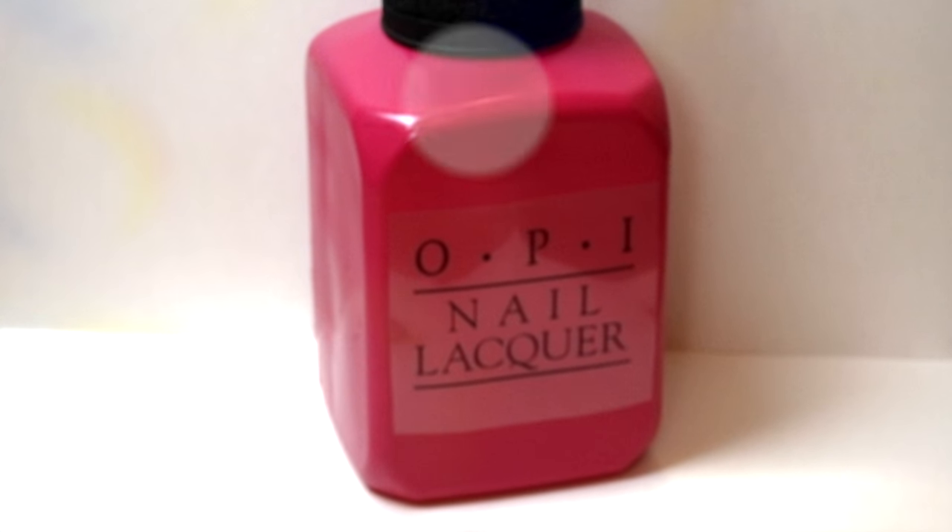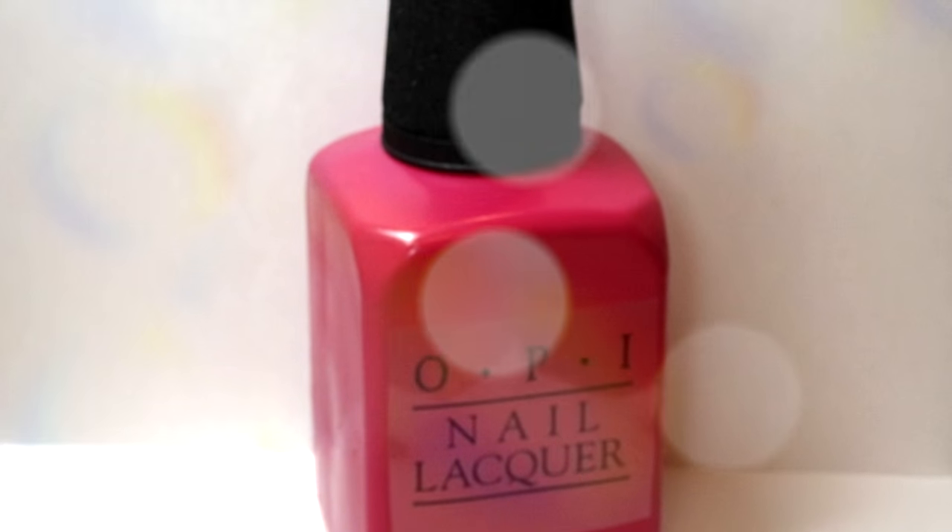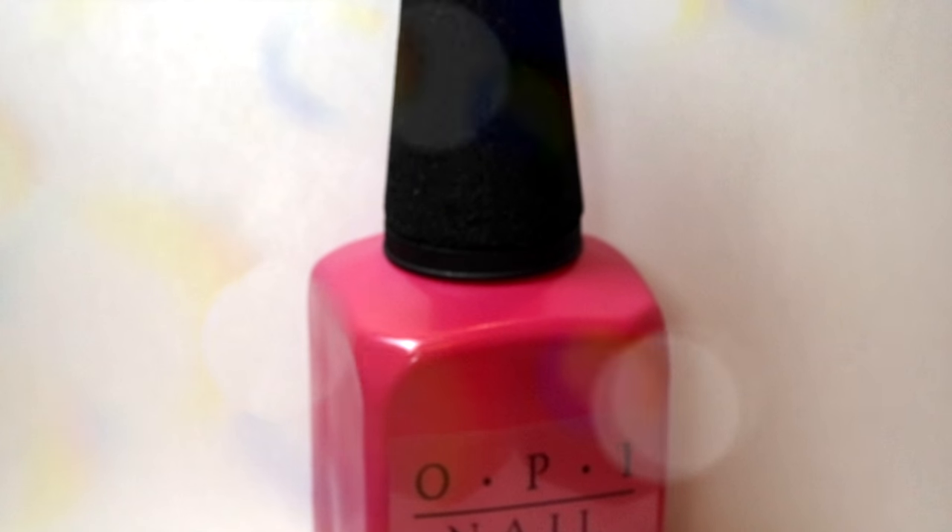Today I'm going to show you how to make this fun giant nail polish bottle. This can be used for storage or it can be used as a gift box.